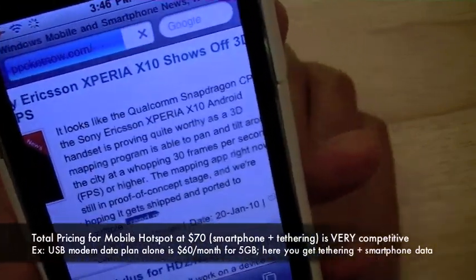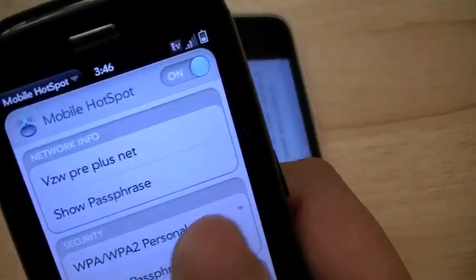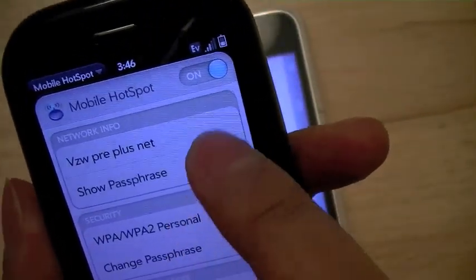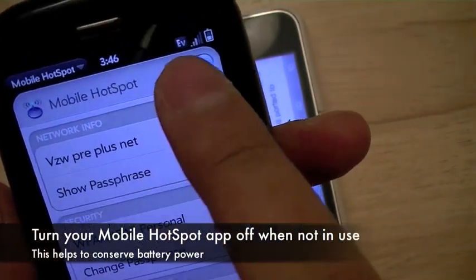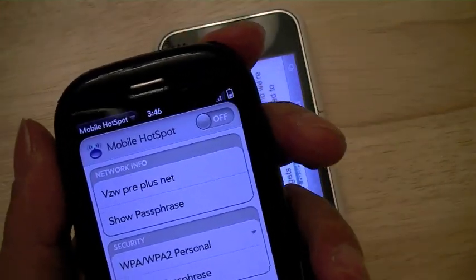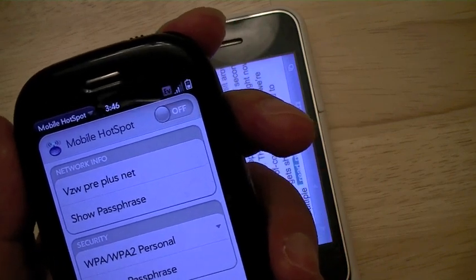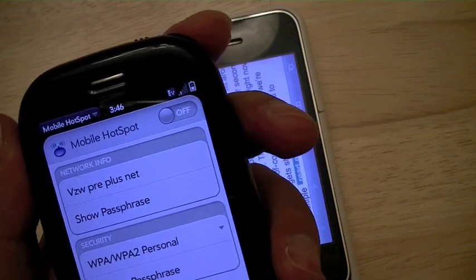And that's, in short, a quick tour of the mobile hotspot application. If you're done using it, to conserve battery life on your Palm Pre Plus, all you have to do is turn it off. The application should be available in the Palm App Catalog beginning January 25th when the Palm Pre Plus and the Palm Pixie Plus are available for purchase through Verizon Wireless.